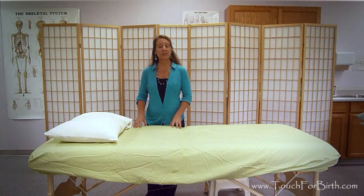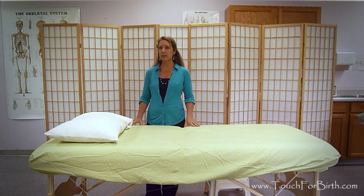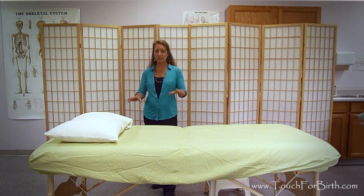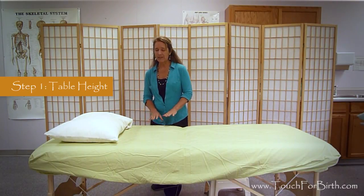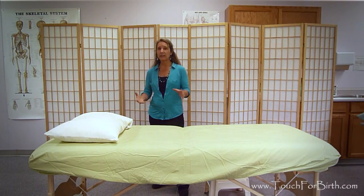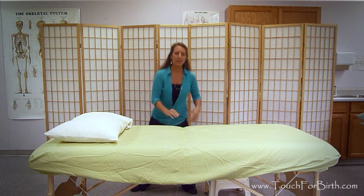Today I'm going to talk about how to set up for sideline position bodywork with a pregnant mom. The first thing you have to be aware of is the height of your table, because if you normally have your table lower for supine and prone positioning, you're going to be really uncomfortable trying to work in the sideline position.